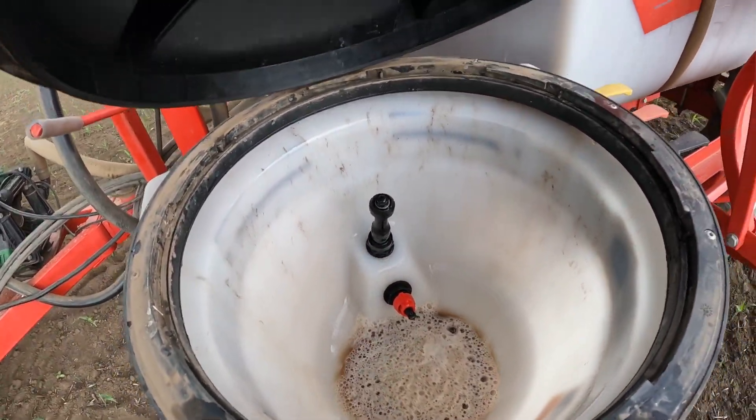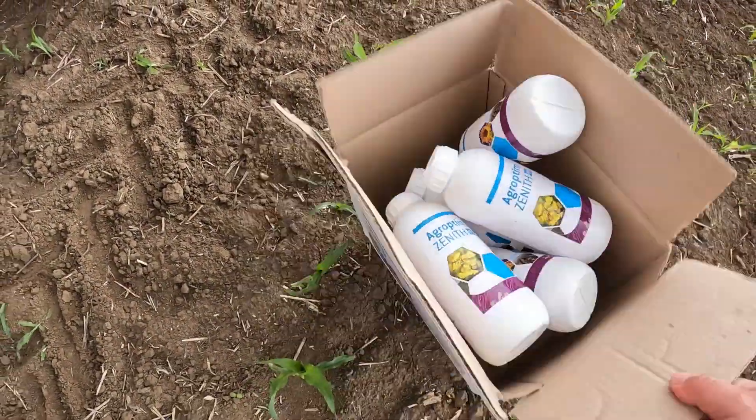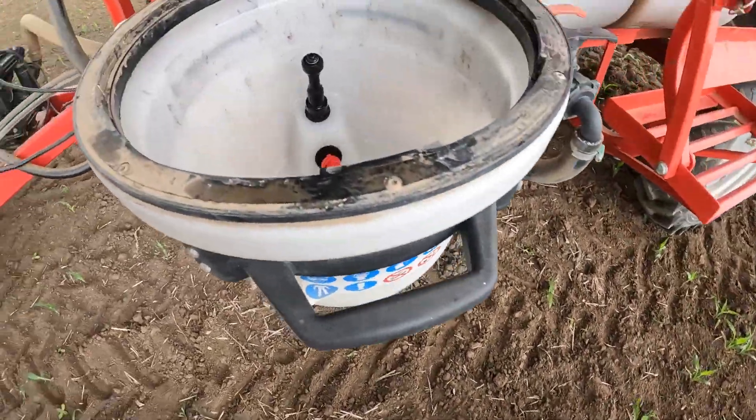Agro Optimum is loaded on the side. The sprayer is on the side. And as you can see, these are 6 leaf stage plants. Now it is ready to be done with the sprayer.